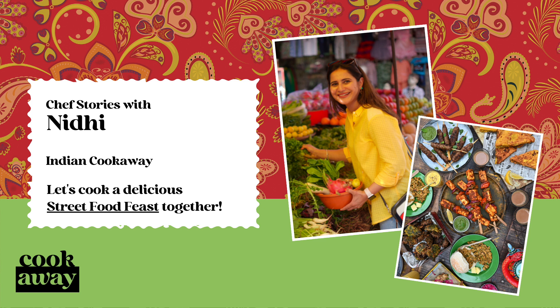Naans or rotis are slapped on the inside walls of the ovens, and marinated meat is lowered into the oven on long metal skewers and cooked in the smoky and extremely hot environment until juicy and slightly charred.